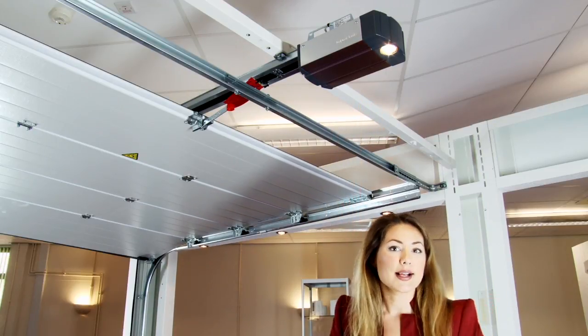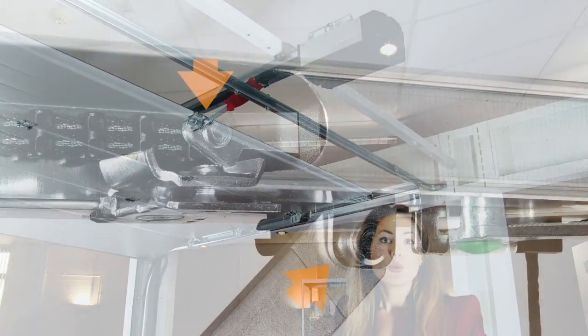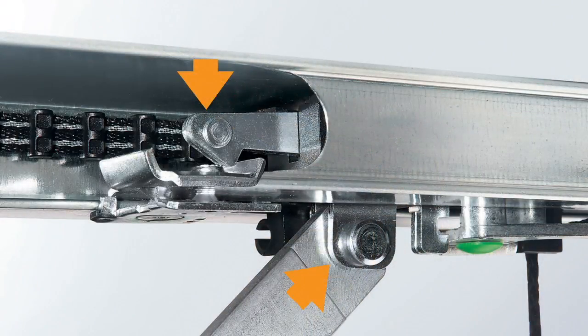This door has an extra security feature, which comes in the shape of a mechanical lock.